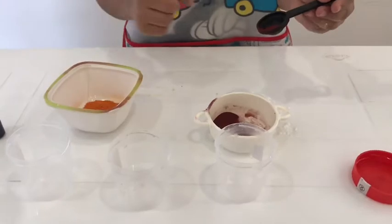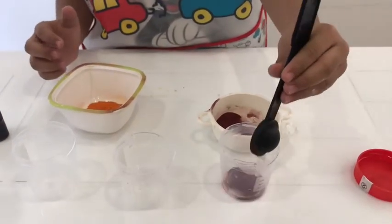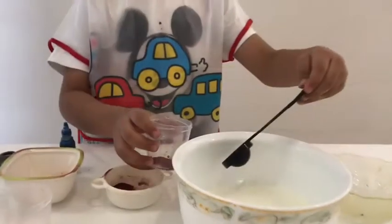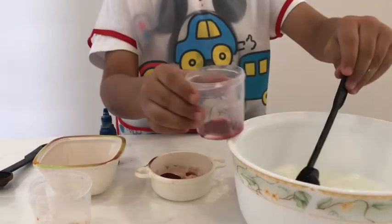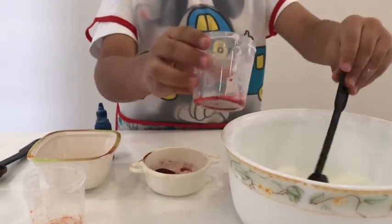Now I am putting food colour in the container. Now we are putting cornflour in the container.